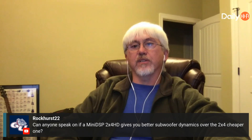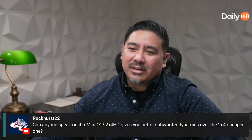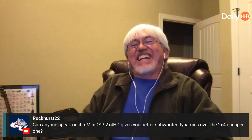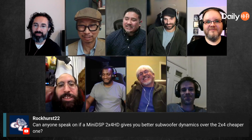Besides those things, are there any other differences? Because we always joke that you know everything — it doesn't matter what the topic is, you just ask Paul. I know a little bit about everything, but I can't remember anything.